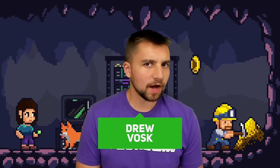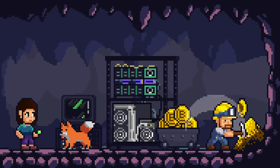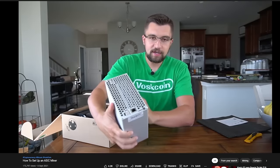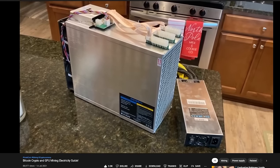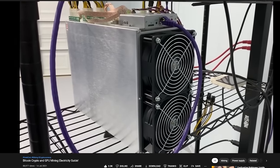My name's Vosk, you're on the VoskCoin YouTube channel. I love mining — it's in the background — and getting started with mining is incredibly easy, very rewarding, a lot of fun, and to be honest, very profitable. I've got a video guide on how to set up an ASIC miner in heavy detail, and a video guide on how to set up electricity and start mining out of your home, or build your own shed mining farm.